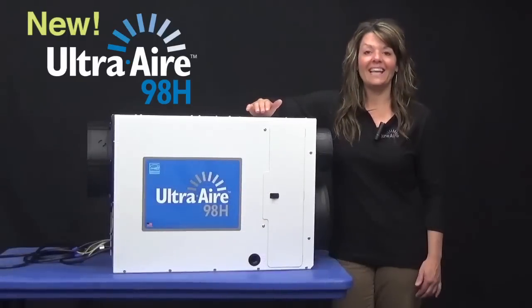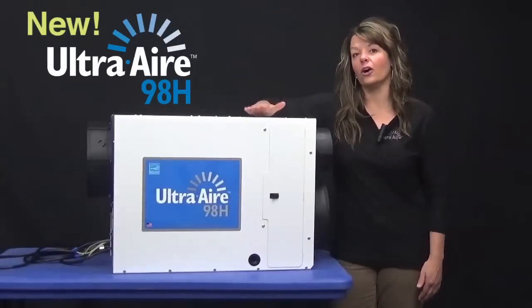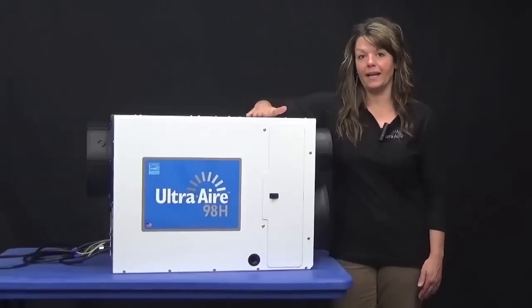This is the new UltraAir 98H whole house ventilating dehumidifier. It is replacing our current 90 pint unit that we have.